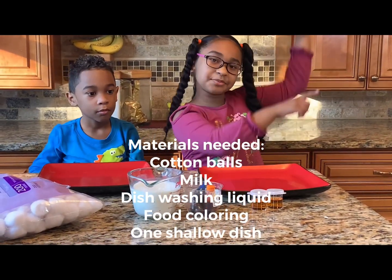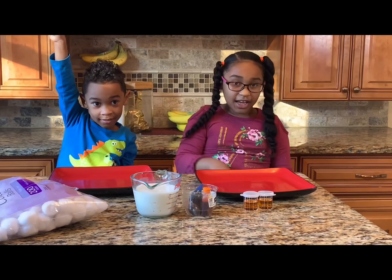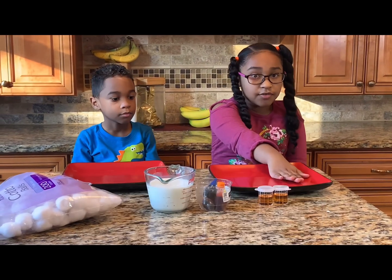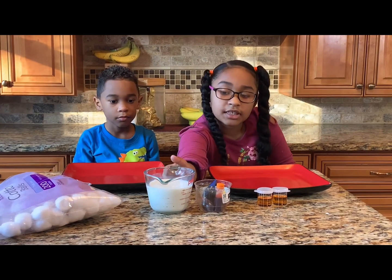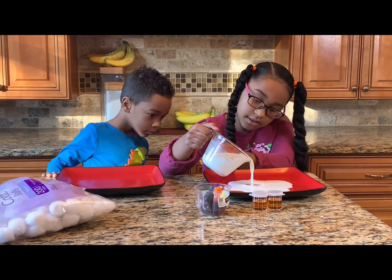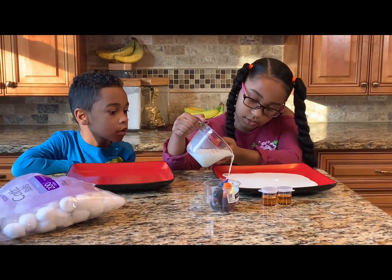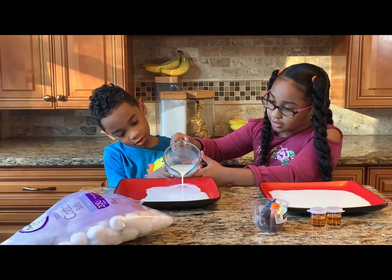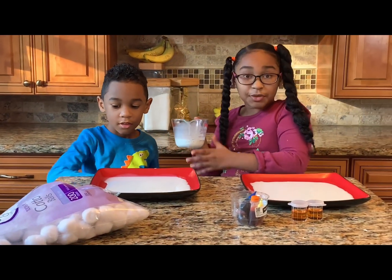Let's get started. Alright, so first you are going to get your milk and add just enough to cover the plate. So I am going to do this. That should be good.